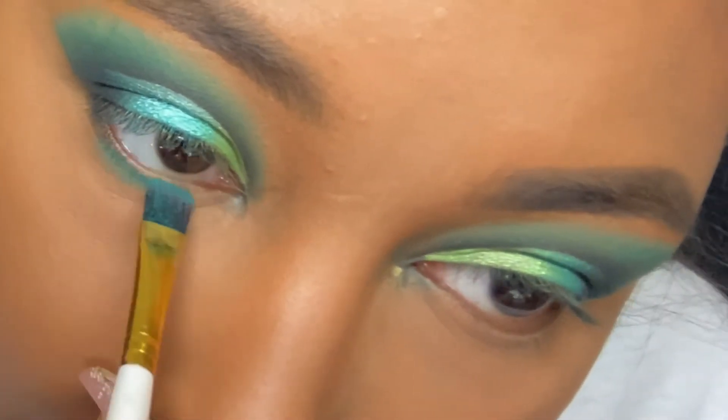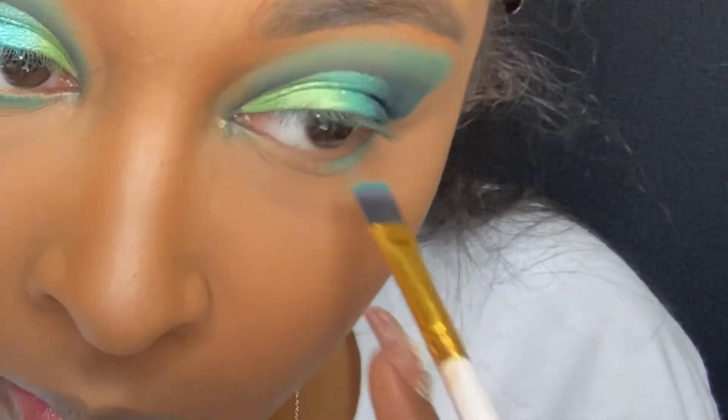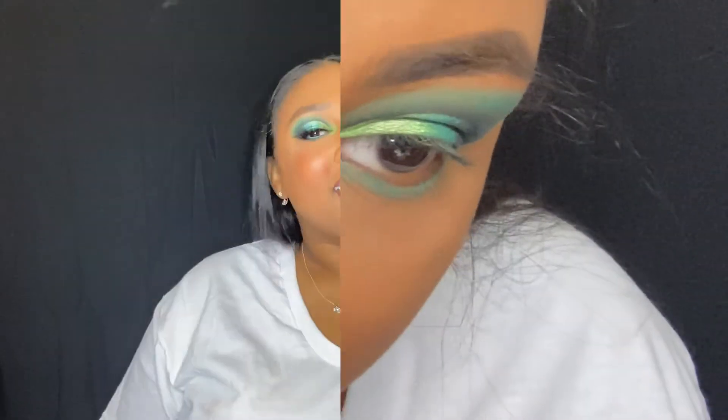Then going back to the eyes I just went back in with that turquoise color from the Jaclyn Hill palette and blended that out under my eye. Okay guys, so this is the final look. I actually really love this look — I'm feeling it.